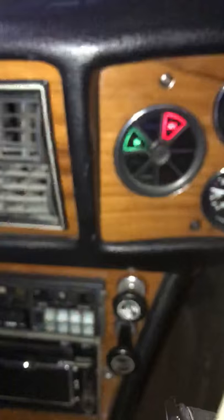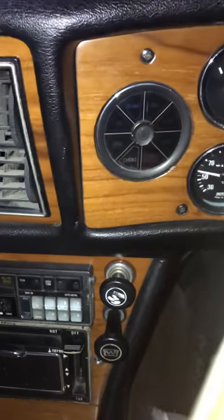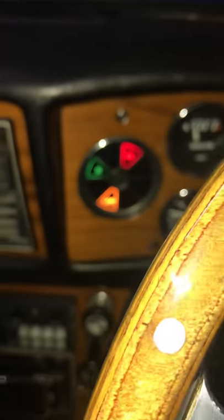I'll turn that off now, and if I turn the ignition on again it's come on again and it'll start another 50 seconds.